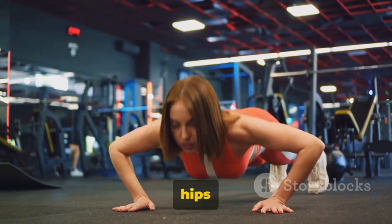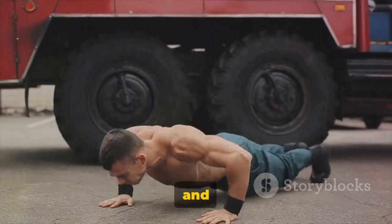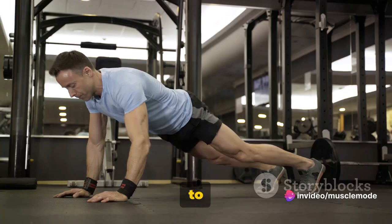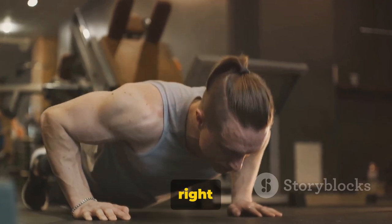Be careful not to let your hips sag or your back arch — these are common mistakes that can lead to injuries and diminish the effectiveness of the exercise. Another common mistake is flaring out the elbows. Try to keep them tucked close to the body; this will protect your shoulders and also engage the right muscles.